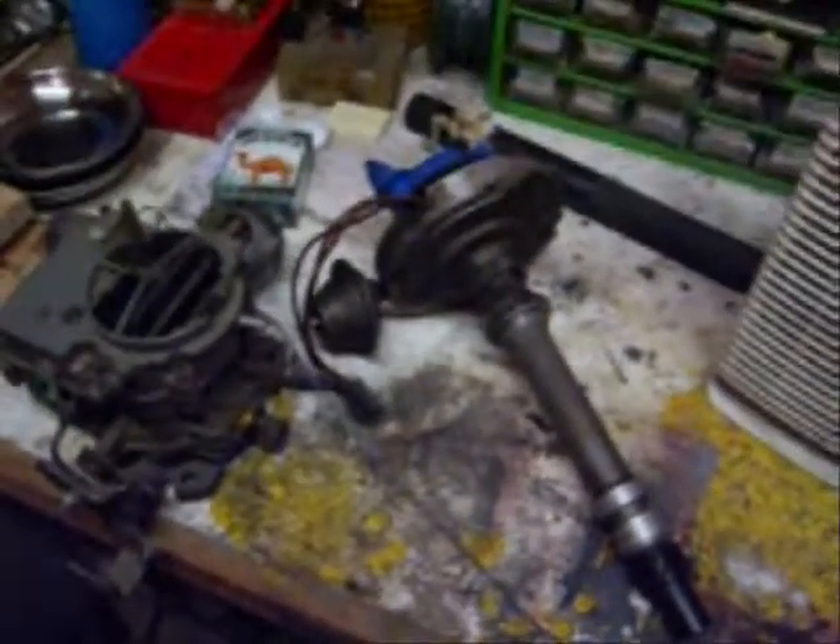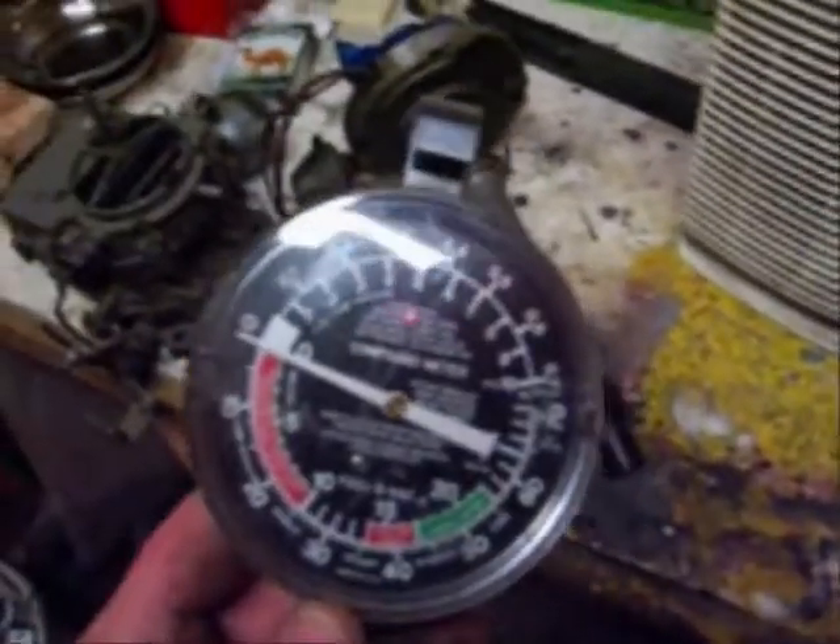Top dead center is not the best spot to have your car running — your car will run at top dead center, but then you set your advance after that. That's just the initial timing point. You can also use one of these, which is a pressure gauge. These are dirt cheap.